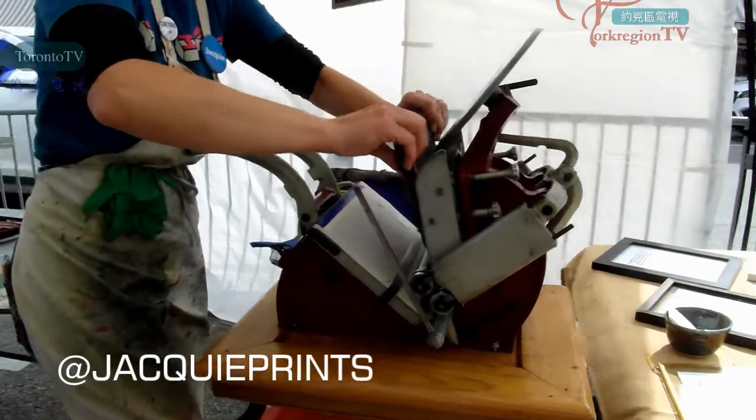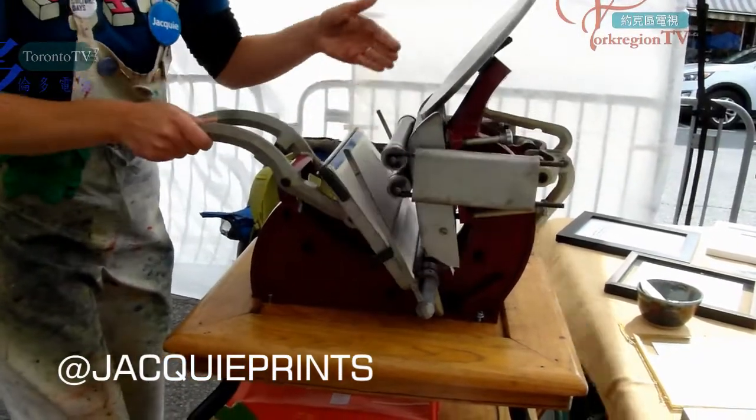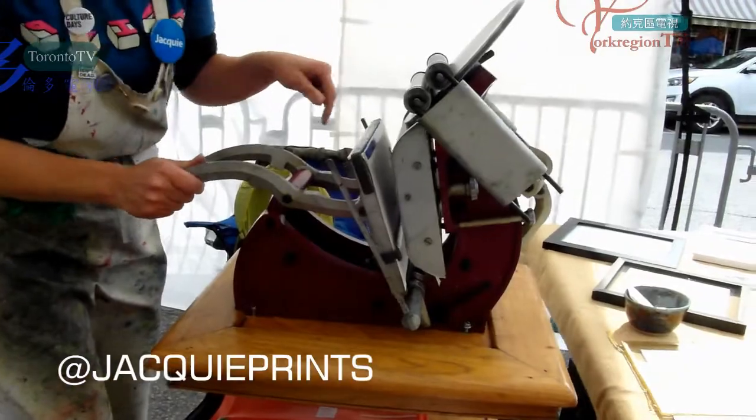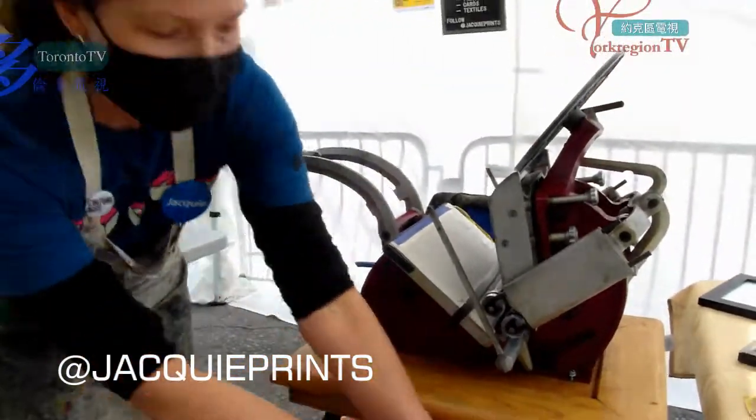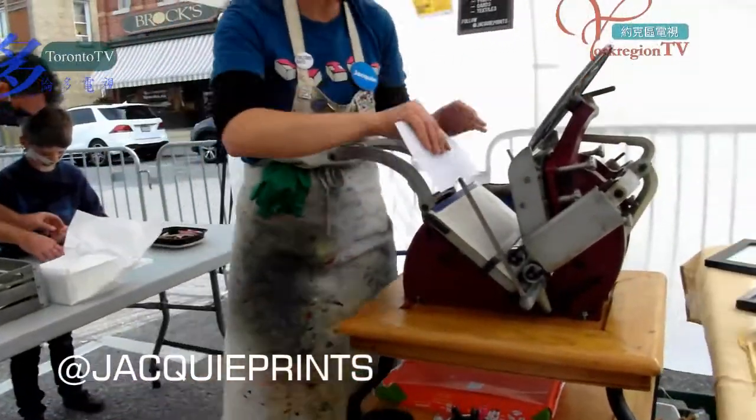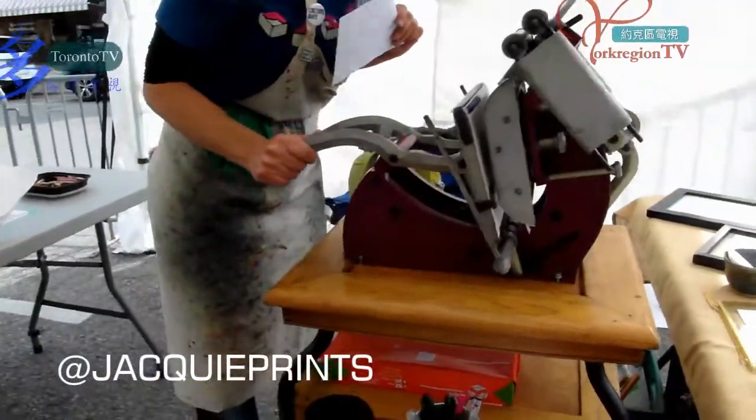I put the form in here. Then the rollers come up over the letters, they put ink on the letters, and when this closes it prints it on the paper. So we can do a test so you can see what it feels like, and then we'll print it on nice heavy paper.